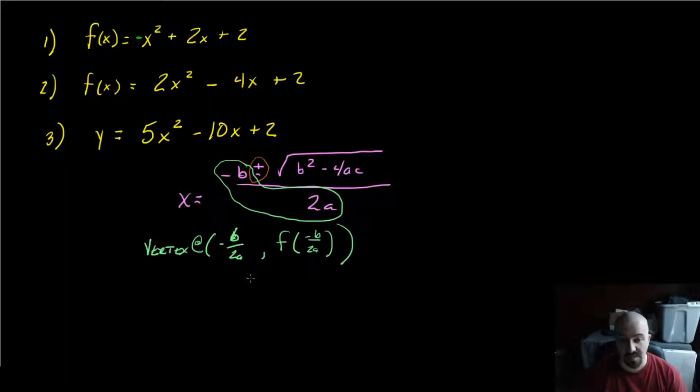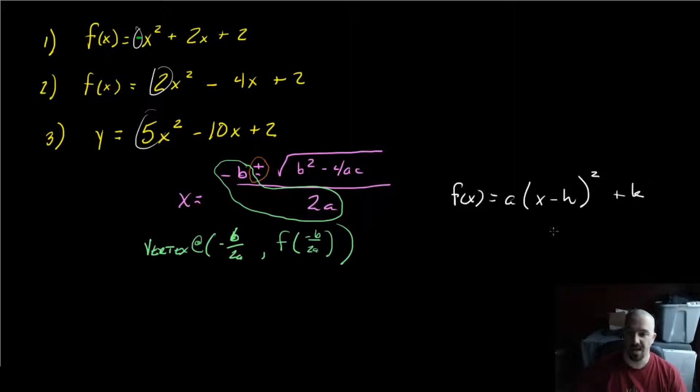Once we get this information, we put it into the vertex form of the equation. The vertex form is f(x) = a · (x − h)² + k, where a is the same leading coefficient in every single one of these, and the point (h, k) is the vertex. So we're literally going to find the vertex, plug it in, and laugh because we cheated our way through it. If you want to know the real way to do it using completing the square, that's a little weird because you're adding and subtracting things at the same time.